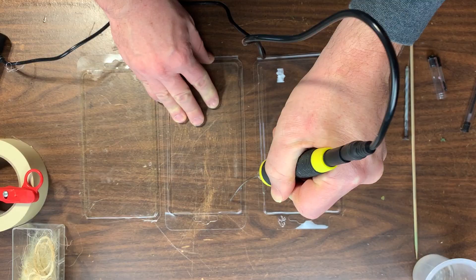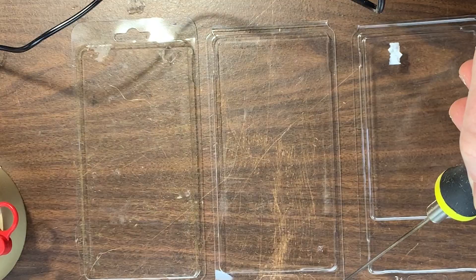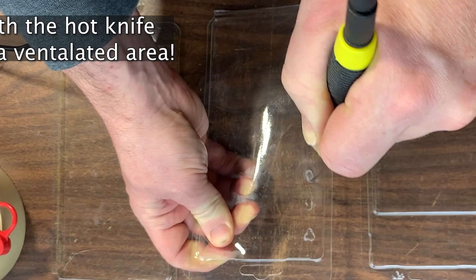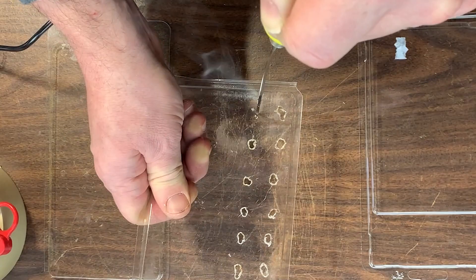To start, I take out the clamshell packaging and using the hot foam knife I start cutting — or rather melting — holes into the top. What I want to do is create a basic template for the size and shape of each grass clump. I can fit a good number of them, like 10 or 15, into the top of each packaging shell. Alternatively, if you don't have a hot foam cutter, you can simply cut these template holes out with a craft knife.